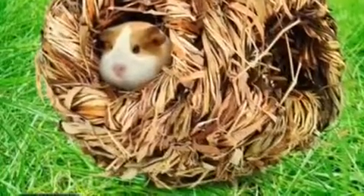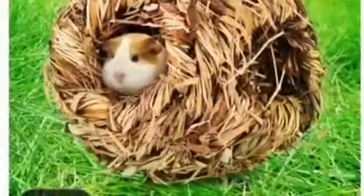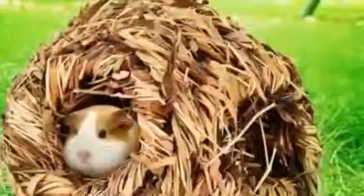Hey guys! Animal Lover TV here. Today I'm going to be doing a video showing you guys what I got for my guinea pigs on Wish.